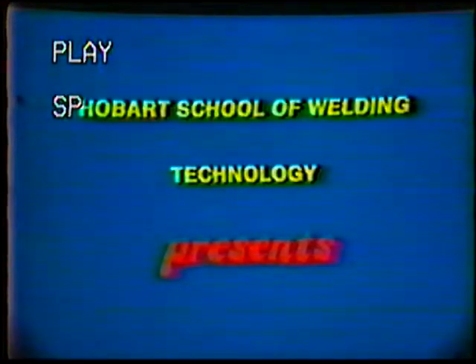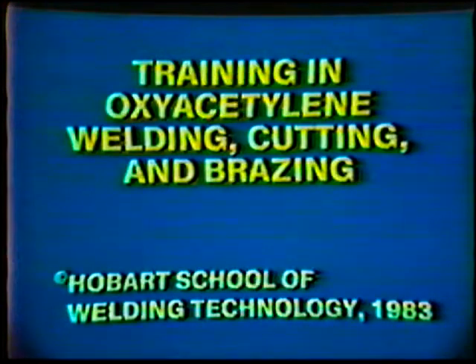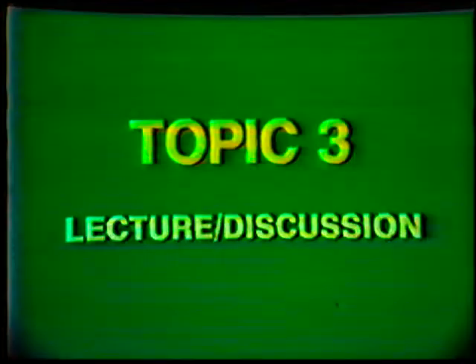Hobart School of Welding Technology presents training in oxyacetylene welding, cutting, and brazing. Topic number three, lecture discussion: assembly of equipment and preparation for welding.